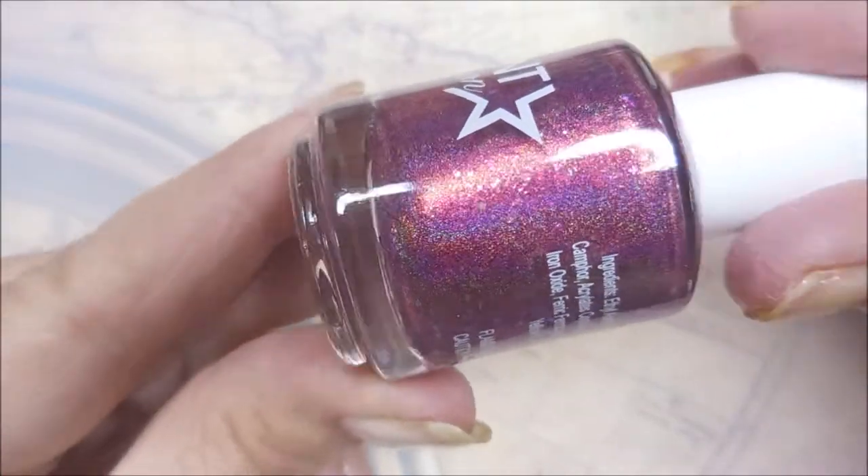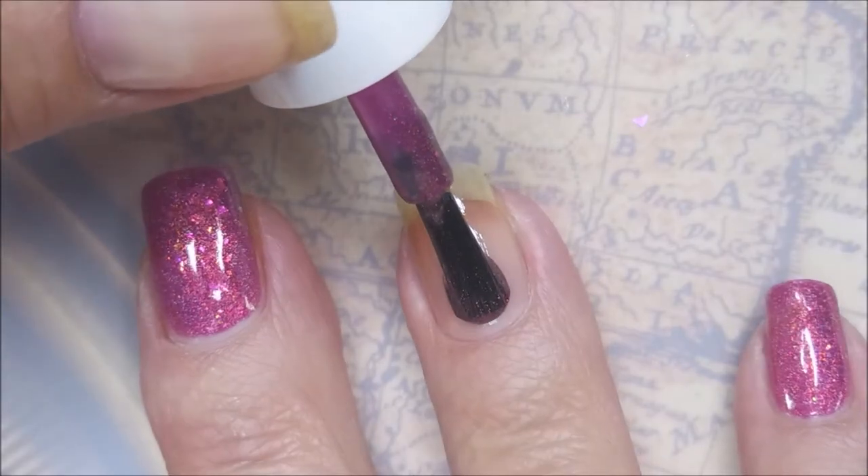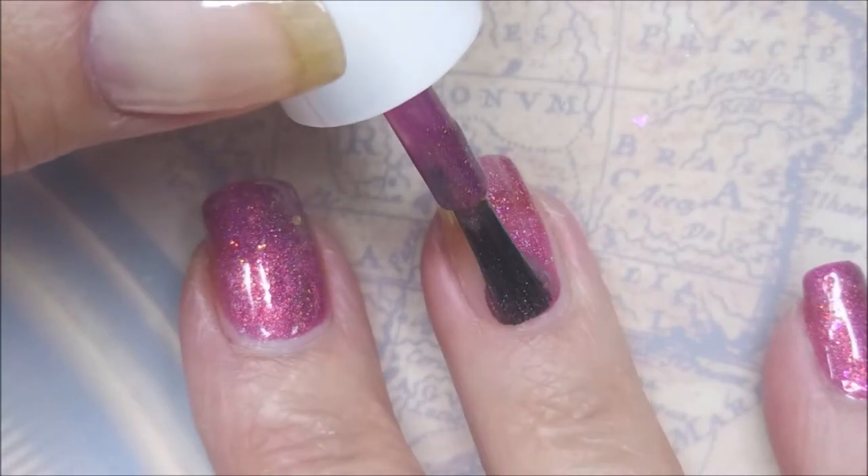Isn't that stunning? I'm telling you, the camera does it no justice. Well, maybe it does. Look at that middle fingernail.